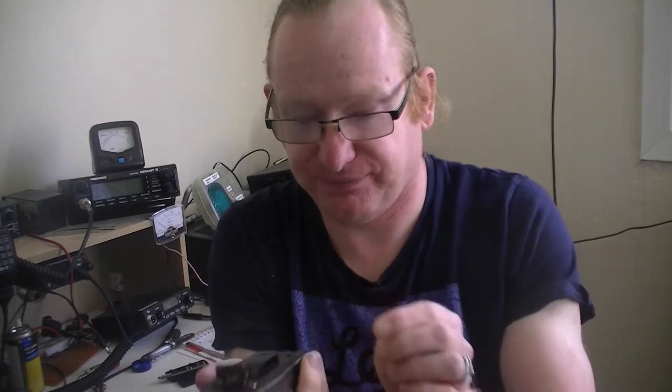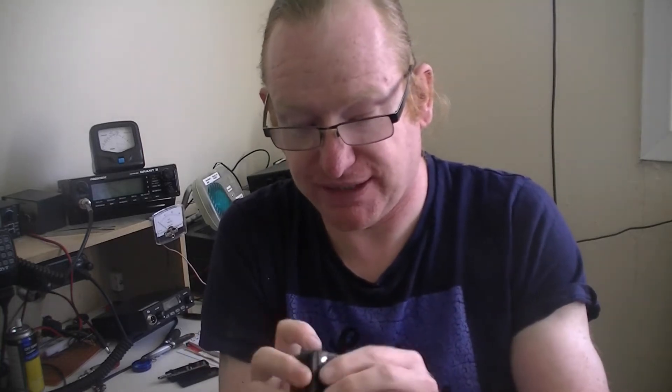Slightly different radio today — this one you should be familiar with if you've watched the channel in recent weeks. The Baofeng BF888S claims less than 5 watts; it's UHF only, 400 to 470 megahertz, which means it's ideal for the 70 centimetres amateur radio band. I believe these can be used on the business band as well — I checked Ofcom's website and couldn't find anything to say otherwise.